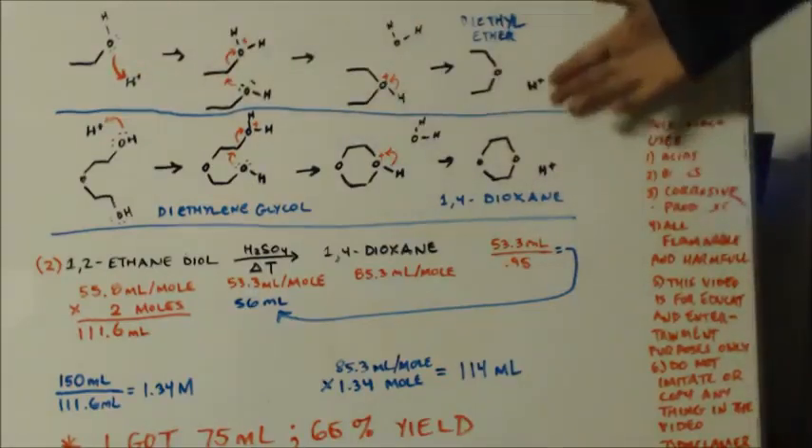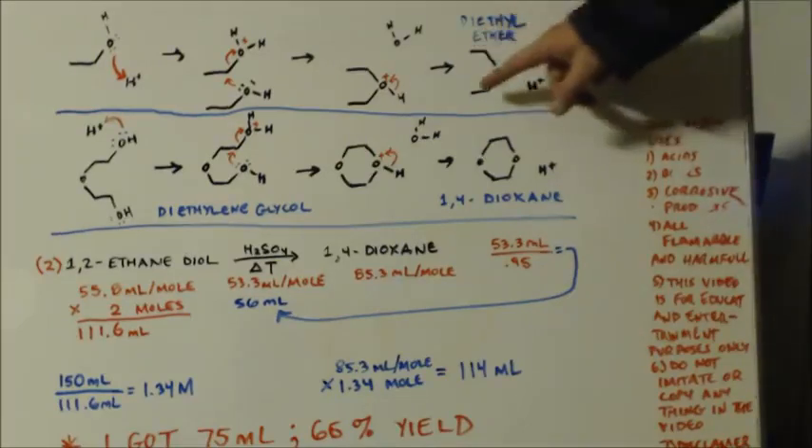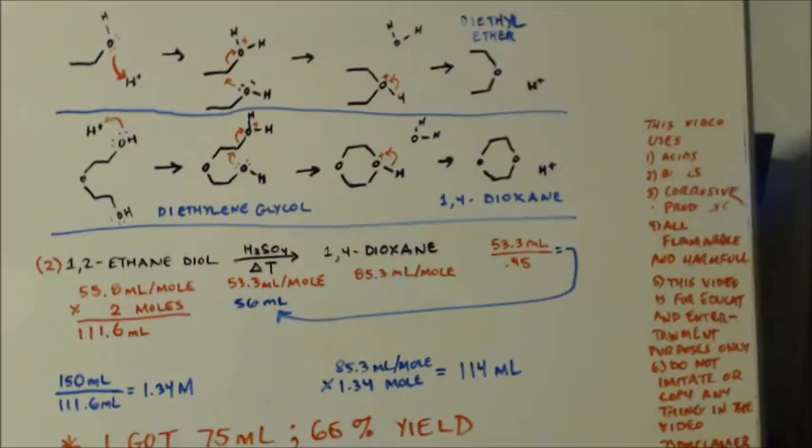So you've got this hydrogen sulfate pulled off — that's the acid. That's why we call it a catalyst, because it doesn't get used up — it comes back. Theoretically it doesn't get consumed. So here's your product: diethyl ether.